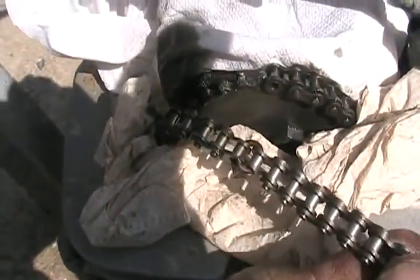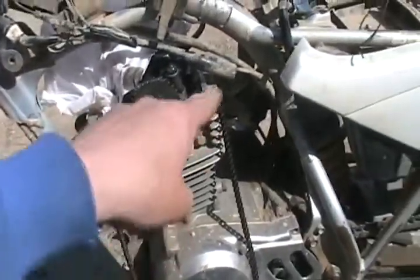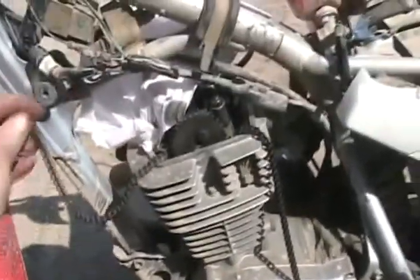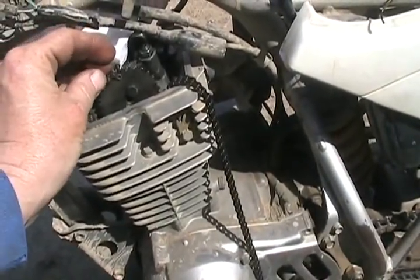Then tie it onto that one with a little piece of wire. There's my little piece of wire to hook the two chains together, new and old. It's hard to see, but they're securely tied now. Now just to pull it through. I'm just pulling one end while the other end is getting sucked down around through. Then when this end gets to there, I'll reattach the chain and put a little weld on it.